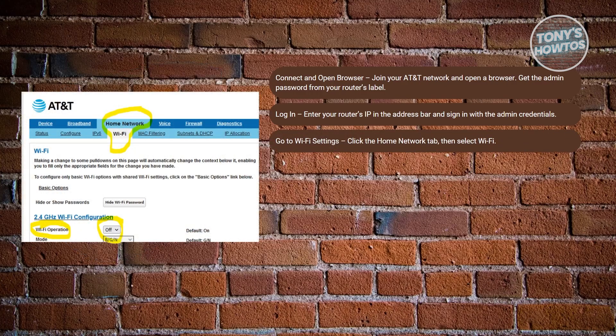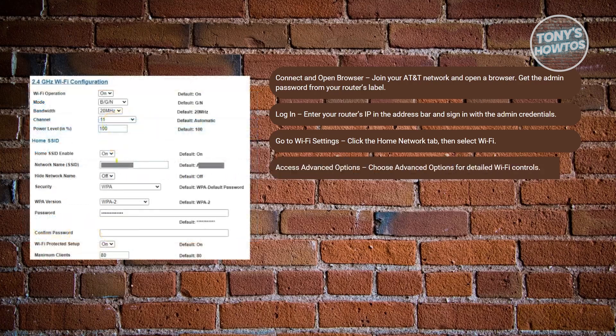Navigate to the Home Network tab and then click on the Wi-Fi section. Select the Advanced option to access detailed configuration settings for your Wi-Fi.